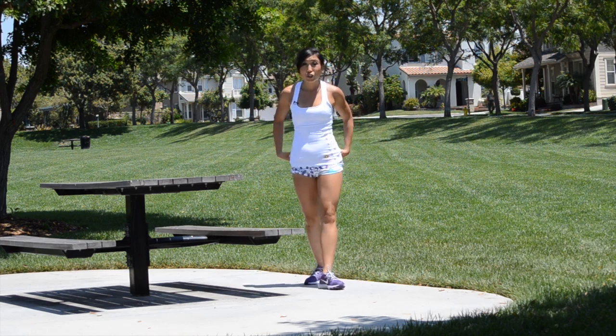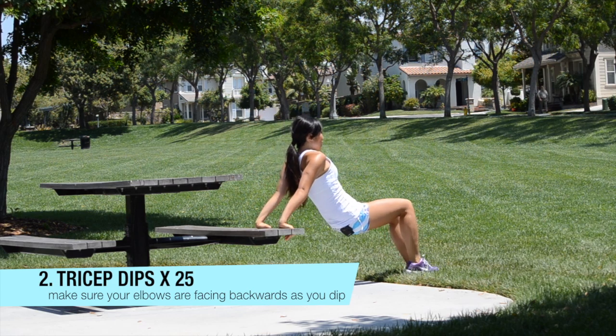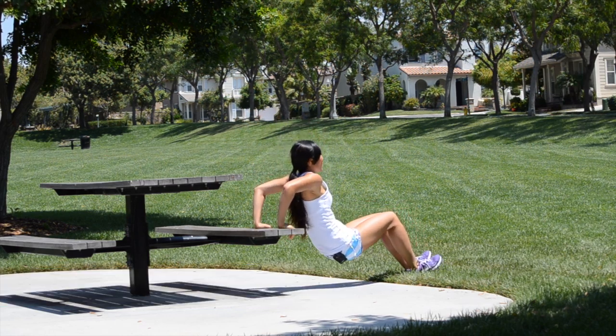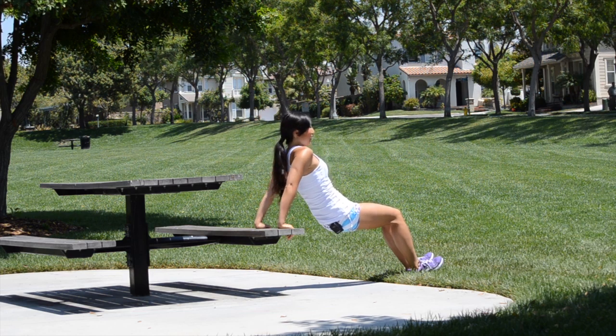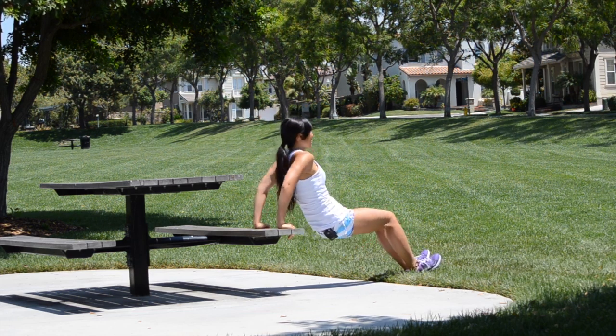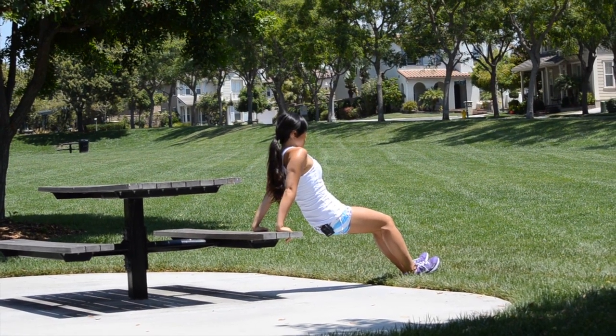We're going to go now into tricep dips. Fingers forward, elbows back, legs all the way out, knees slightly bent, belly button in. Just come down and up — inhale down and up. There you go, just keep breathing.